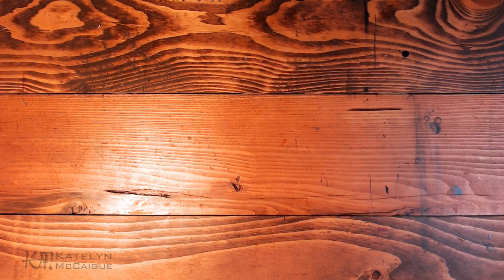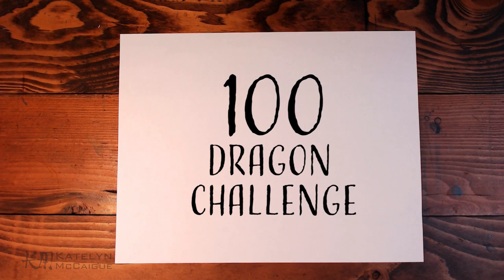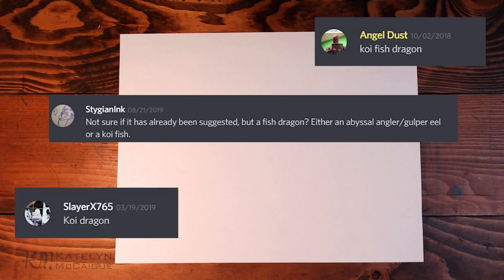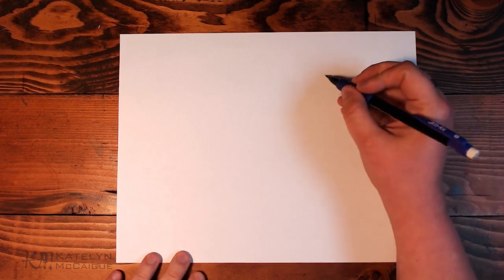Hey guys, welcome back to the channel. My name is Caitlin and today we are continuing the hundred dragon challenge. I know I'm late on this one by like a week, but it just didn't happen last week. I am glad that I waited though, because this guy took a long time. Today we are doing the koi fish dragon — I've seen this one pop up a lot and I absolutely love koi fish, so I wanted to do this as soon as I saw the first comment.